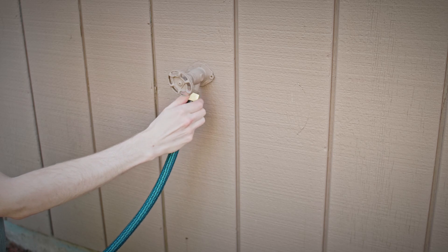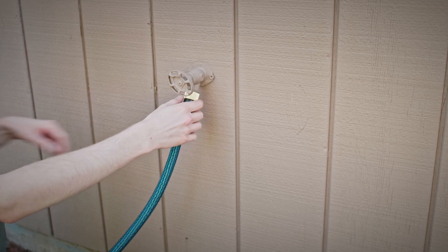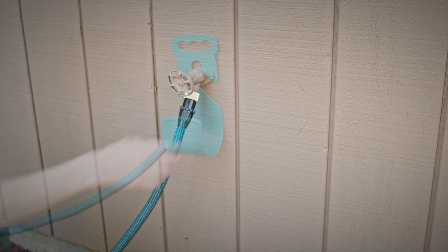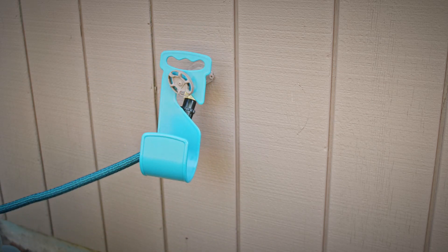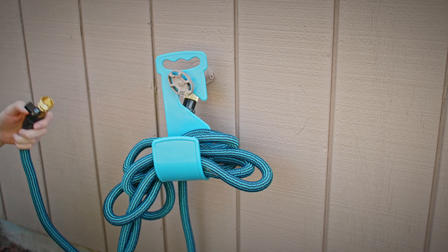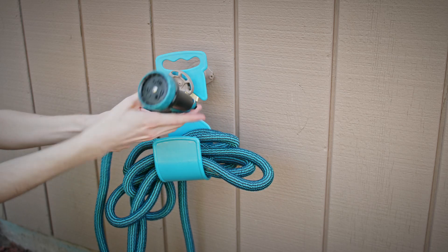I had no trouble at all attaching the hose to the hose bib. The storage hook is a little clumsy, but you can make it work — it's still useful. The spray gun screwed on nicely.